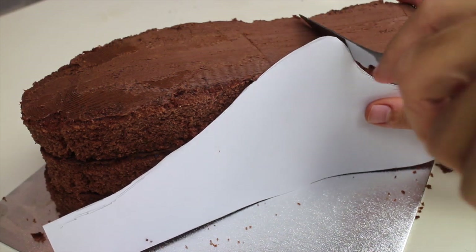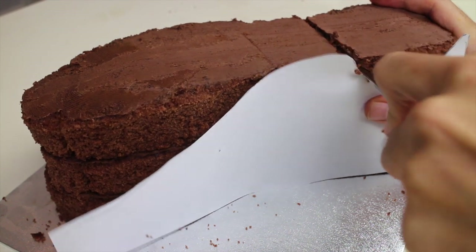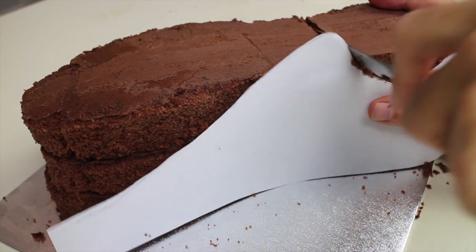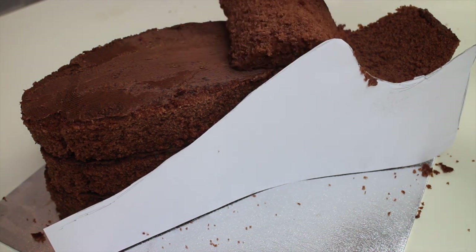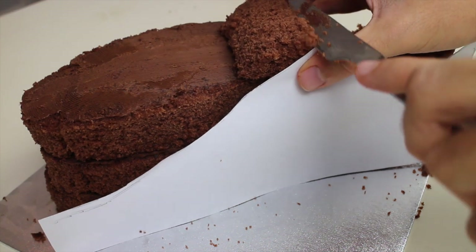Cut out the side template and start to carve the excess cake. All the links for the template will be in the description box below. Use the scrap if you need more height to your cake and continue carving.